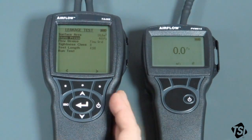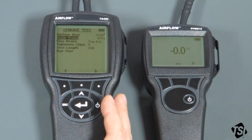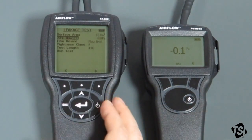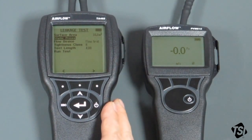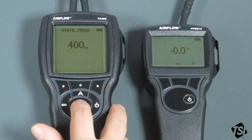Move down to the next option, which is static pressure. Static pressure is the pressure that you're going to maintain the ductwork system at while you're carrying out the test. You'll monitor the static pressure on the PVM610. Most standards recommend, as a starting point, about 400 pascals, but your specifier should actually give you a value to use. So we're assuming 400 pascals. You can use the arrow keys to change it. When you're happy with that value, just press Return.